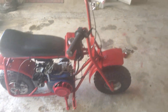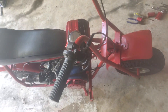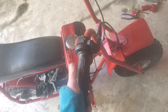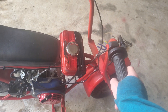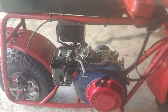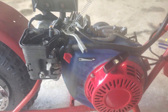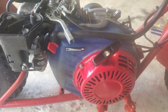Hey guys, welcome back to another motorcycle video. Today we have this mini Baja doodlebug bike that I got from a friend who got it from a neighbor a long time ago — I bought it off him for like 45 bucks, pretty cheap. At the time it had the stock motor, so I gave the bike a repaint, sanded it up, and put on this 196 Greyhound motor, which is basically the Predator 212.